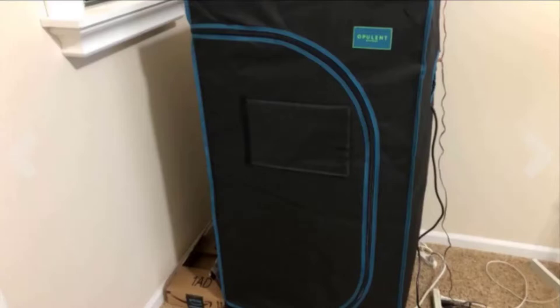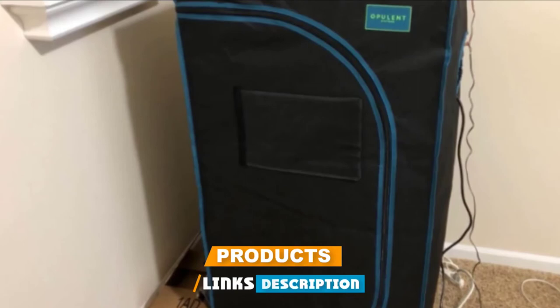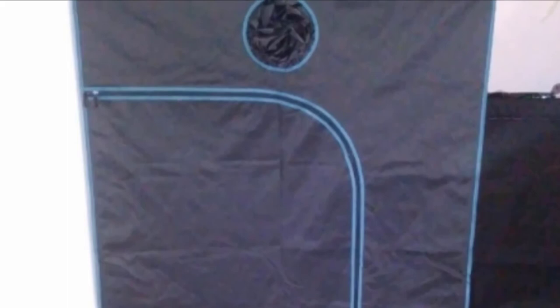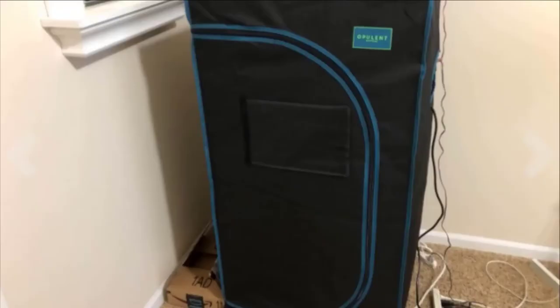Next at number 4, we have the Apulant Systems 24x28x48 grow tent. Just in case you're looking for the best Marijuana grow box that is slightly bigger than other options, the Apulant Systems 24x28x48 grow tent might be your best bet. If you're worried about the mylar lining, fear not — the tent is equipped with a 98% highly reflective water-resistant mylar that helps promote growth in plants. In addition, what we like about the unit is the black lining connected to the zipper, which creates a light-proof seal to protect your plants against bugs, pests, and dirt. The grow tent is made from durable materials, including 600D canvas with double stitching.